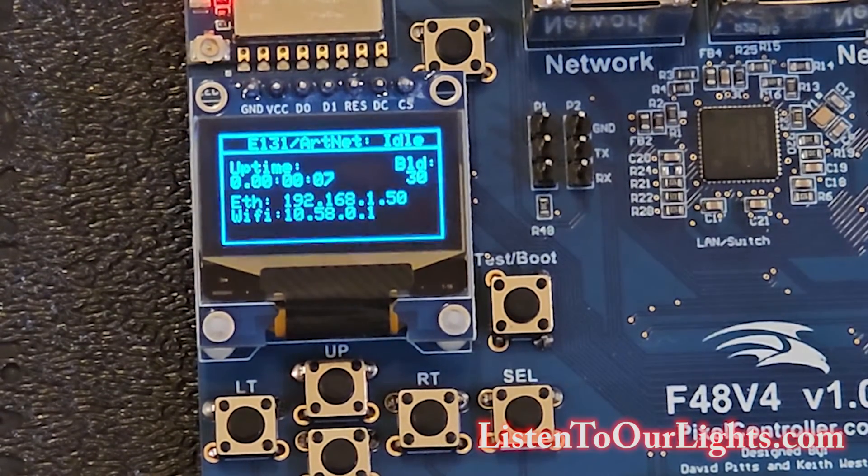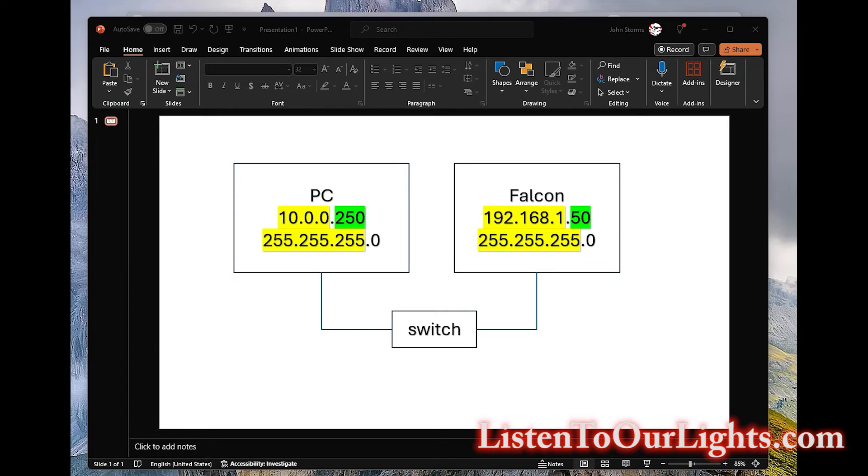Here is a simple diagram of my current network. My PC has an IP address of 10.0.0.250 with a net mask of 255.255.255.0 — the 255s mask the network portion, meaning the first three numbers are the network address and the last number is the device address. My Falcon is on 192.168.1.50, also a 255.255.255.0 network. But the networks don't match, so they won't talk to each other even though they're plugged into the same switch. In order to fix this, I need to change the address of my PC temporarily so I can change the address of the Falcon, then get everybody where I want them.